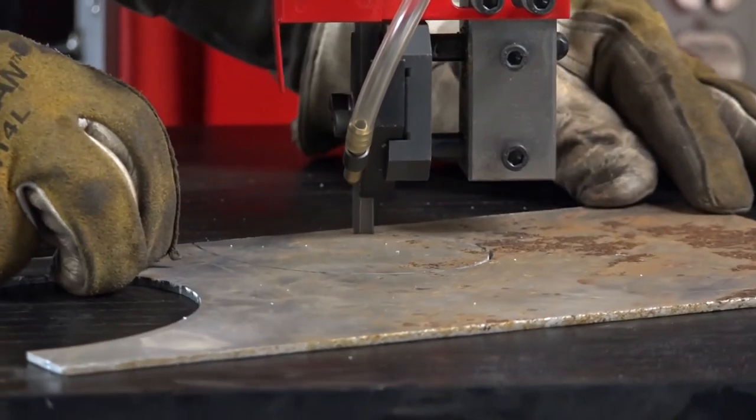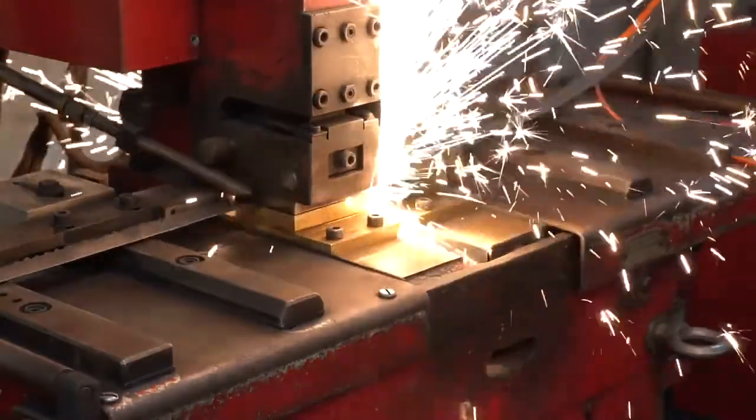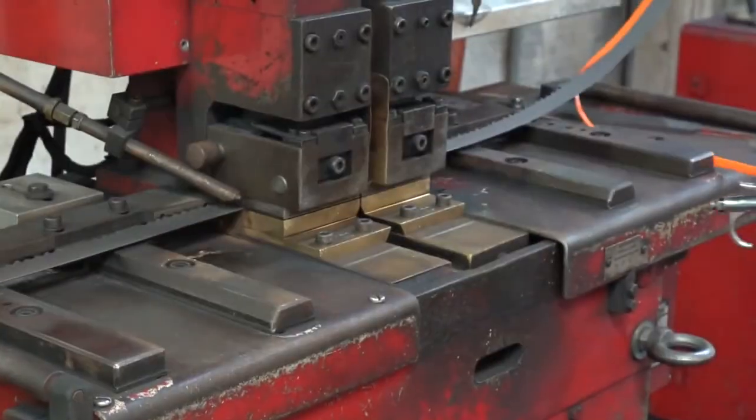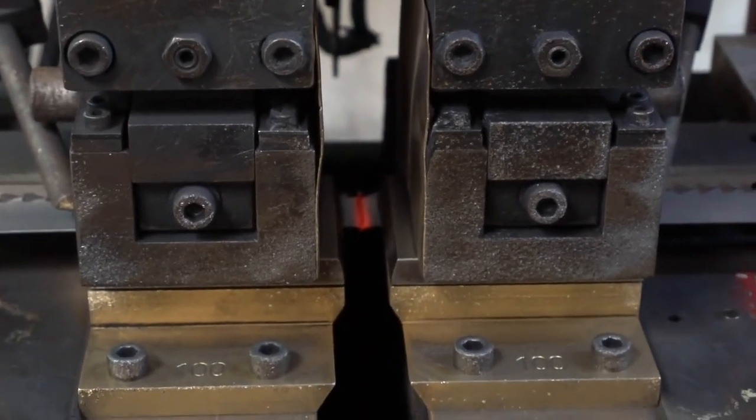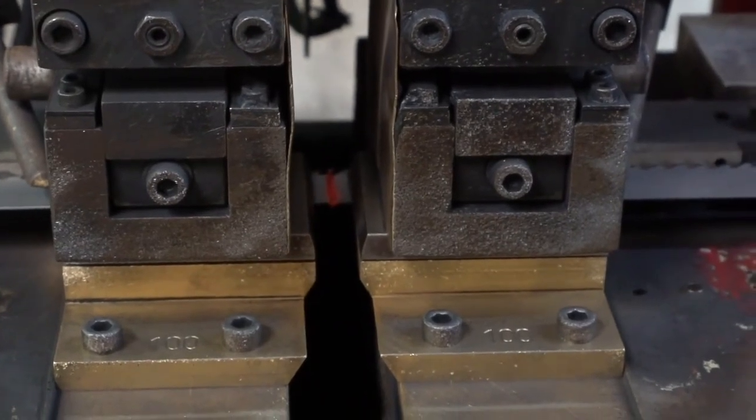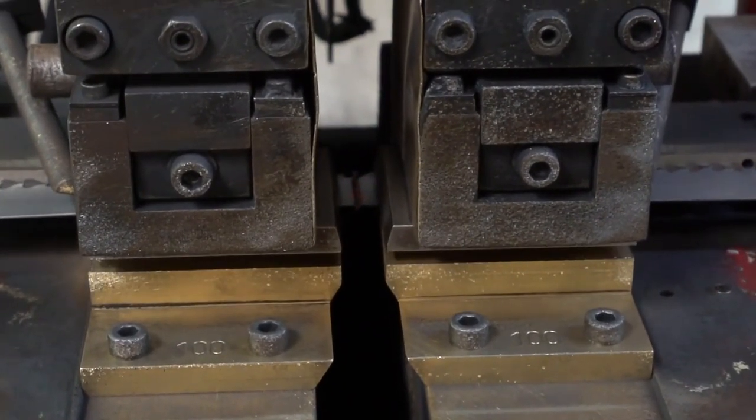These bandsaws often feature an in-blade welder, allowing the bandsaw to fabricate new blades on the fly. This gives the operator the choice to break the blade and re-weld it inside the material, letting them make interior cuts and shapes.